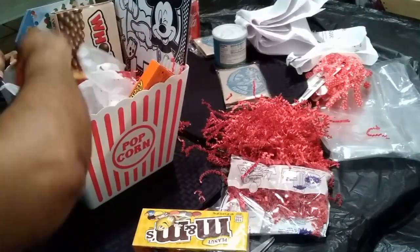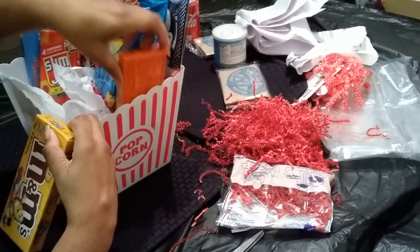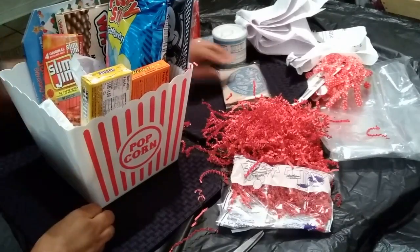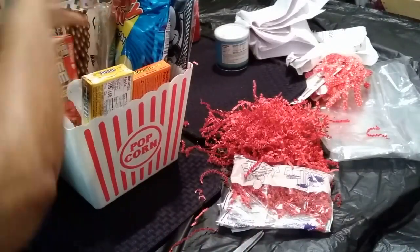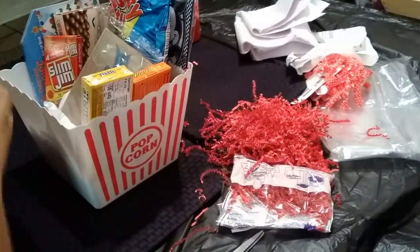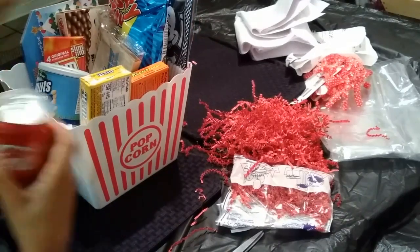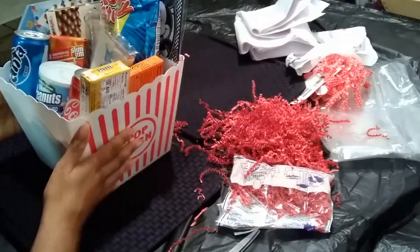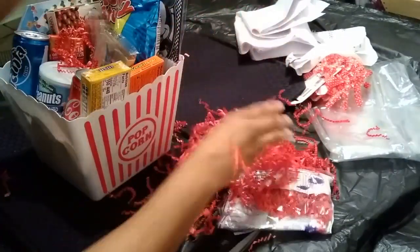I'm gonna go high over here. Popcorn, peanuts — all the movie goodies I have. And drinks, okay. I'm gonna add a little bit more shredded paper over the basket just to make it cute.